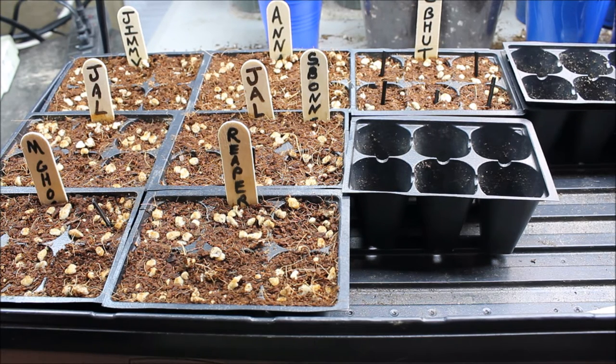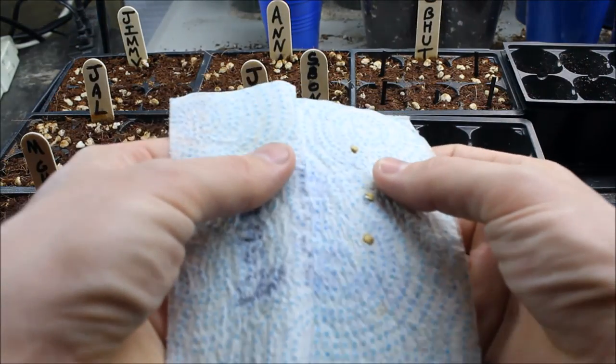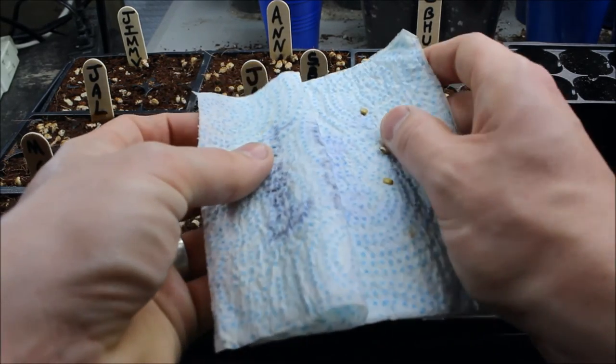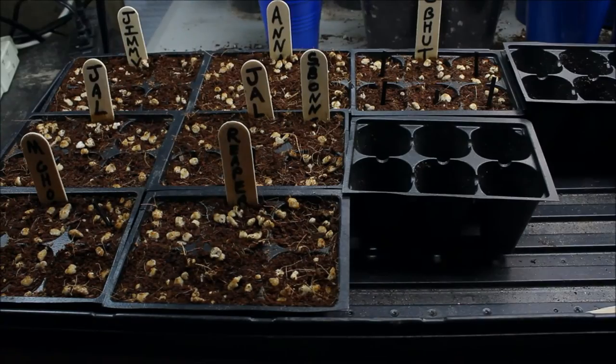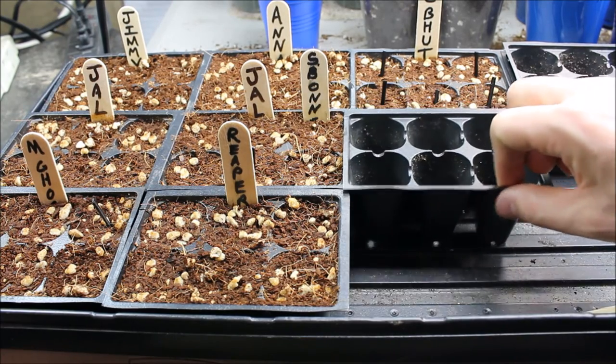You can use toothpicks, little pieces of popsicle sticks, or whatever you have laying around to mark the empty seed cells. Now I've got a scotch bonnet here that's ready to go into the soil, and there are a couple Anaheims and a couple more Jimmy Nardellos that are ready too. That little scotch bonnet has a little pigtail coming out of it. Basically, once they sprout like that they'll crack open and have that little pigtail sticking out — you want to put them in your seed starting mix as soon as possible.